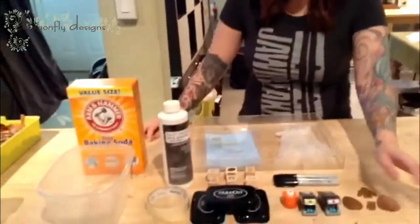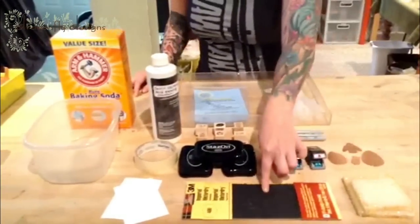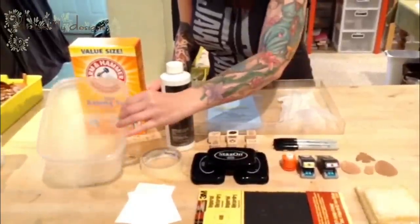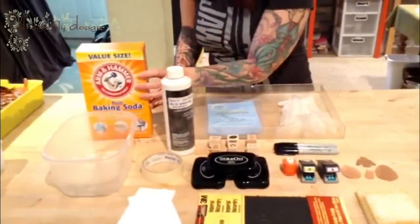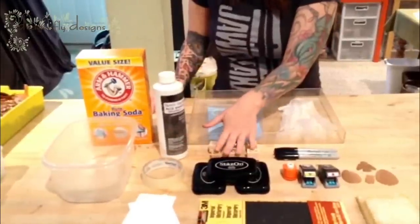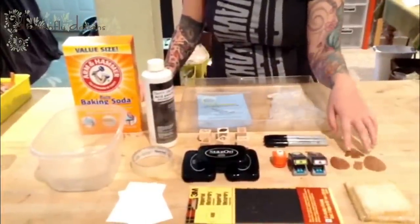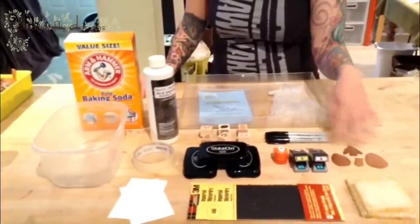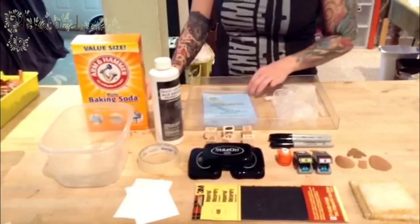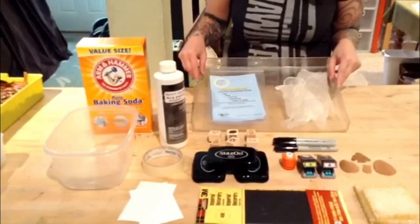Here are the supplies that you will need: some styrofoam to float the copper in the acid, sandpaper, blank sticker labels, masking tape, a plastic tub, baking soda, copper, ferric chloride etching solution, design stamps, an ink pad, design punches, some copper blanks, any type of design, Sharpies, gloves, a polishing cloth, and a tray to keep everything clean.